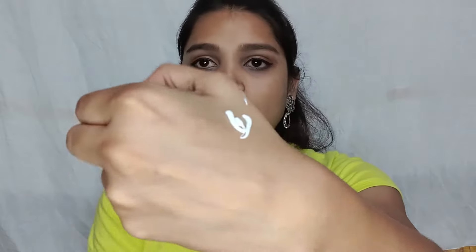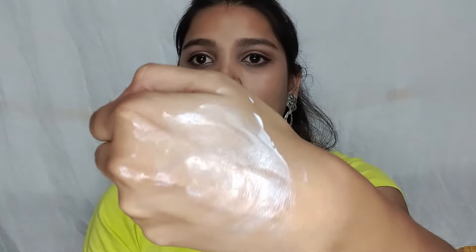You can mix it into your foundation and apply it, or mix it into your moisturizer and apply it. When you open it, you get a pump packaging. Look at the sheen it has — and when you blend it, you can see how my hand looks glowy, a dewy kind of glow. You will get a pink and golden sheen.